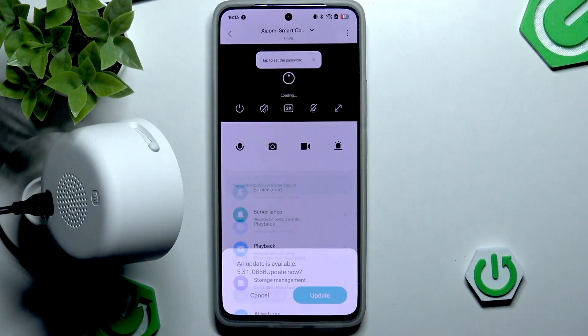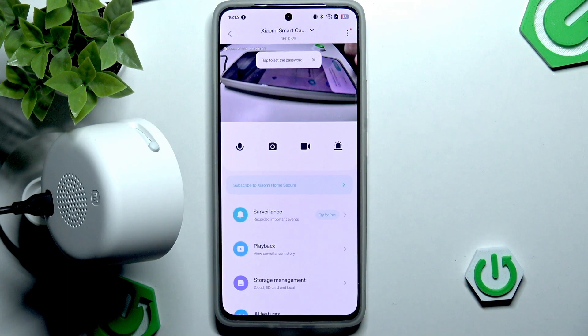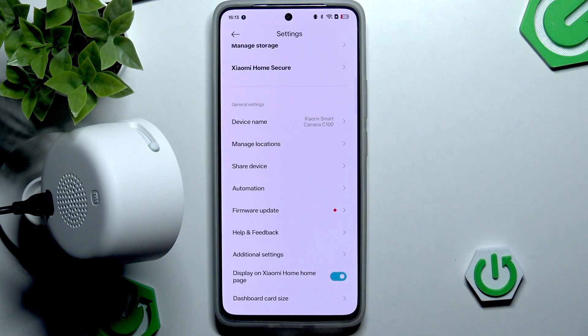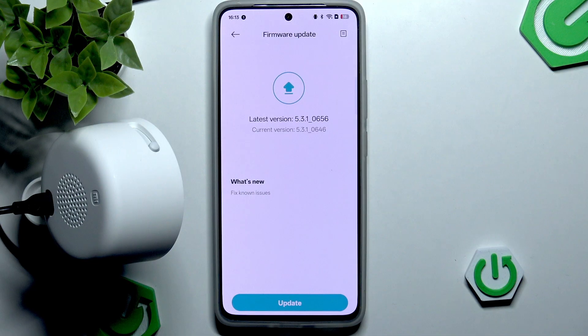Then you want to go in and open your camera. As you can see, we are prompted if an update is already available. However, we can also check for new updates by going into the three dots in the top right corner, and right here at the bottom we can enable the firmware update or just click it.